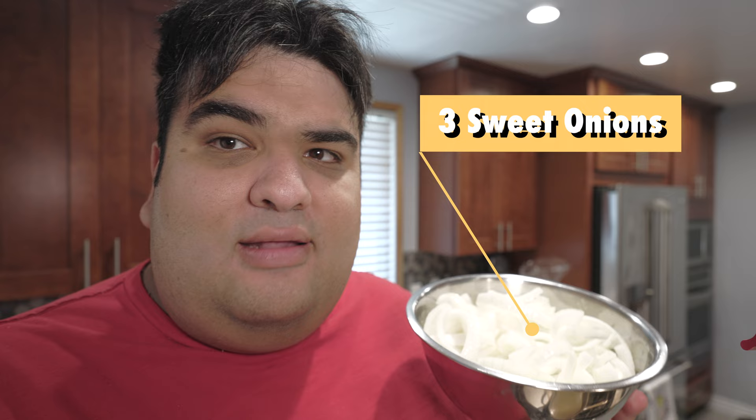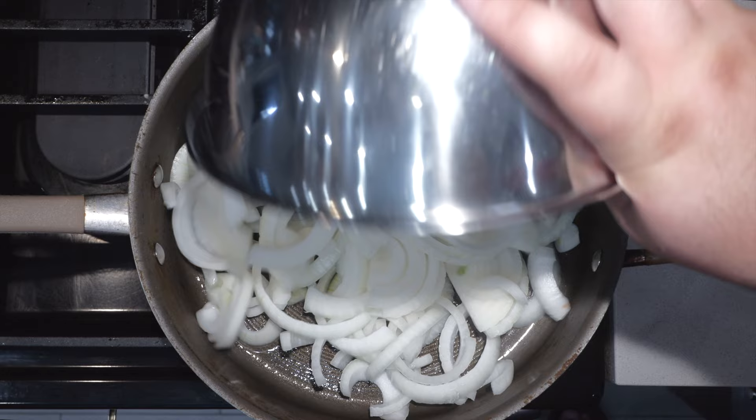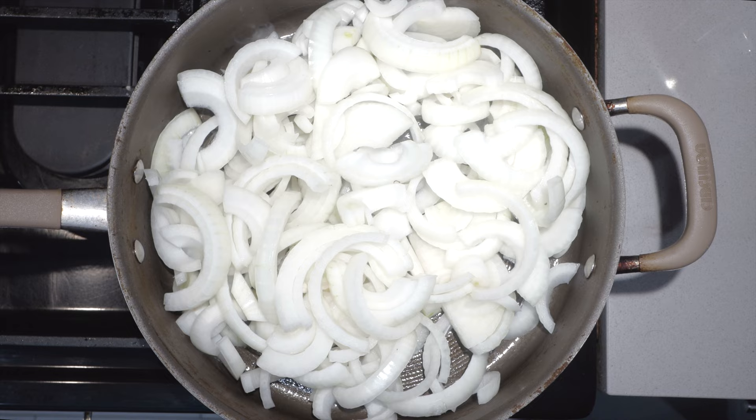Make sure you chop them against the ring pattern like this. Sprinkle everything with a teaspoon and a half of salt. Give everything a good stir. Now, here's the hardest part of this recipe — we gotta caramelize the onions, and caramelizing onions takes time.